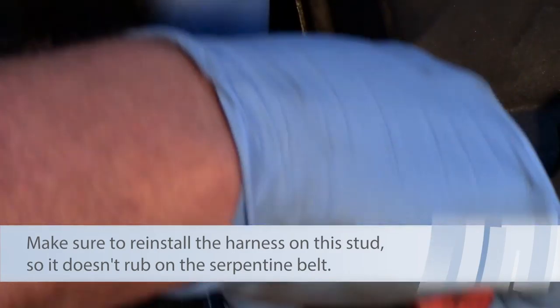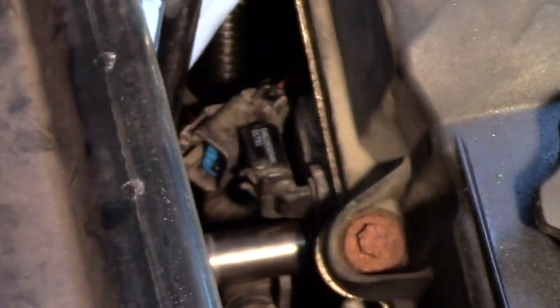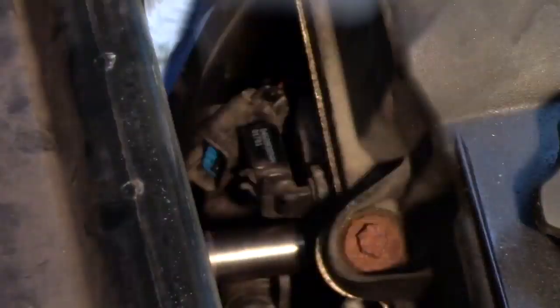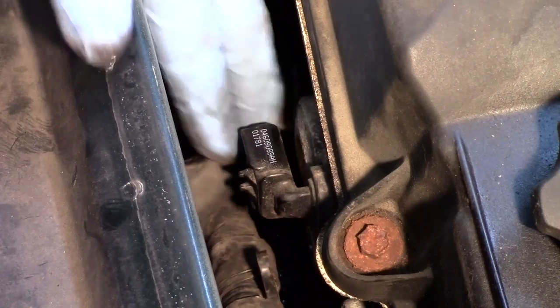I'll take my ratchet with a 13 millimeter socket. Now quite often when these sensors go bad, it could end up as a trouble code, but it might also cause an extended crank no-start — the vehicle might have to crank for up to 15 seconds before it actually fires up and starts running. Now I've got the bolt out of the way.